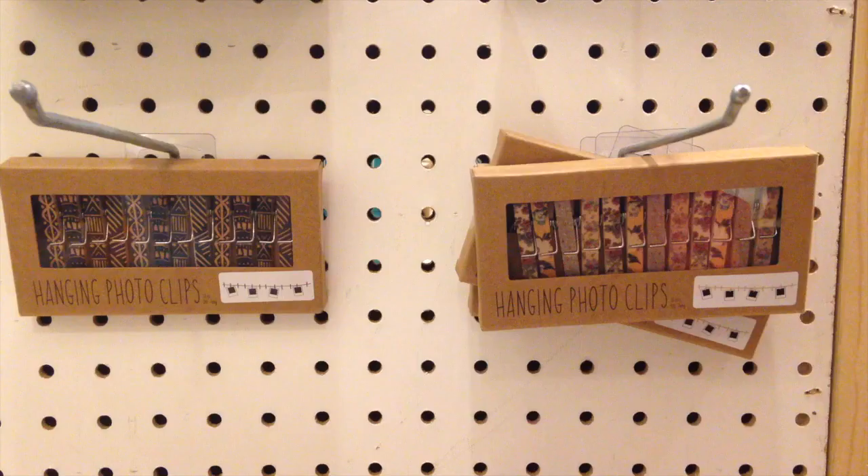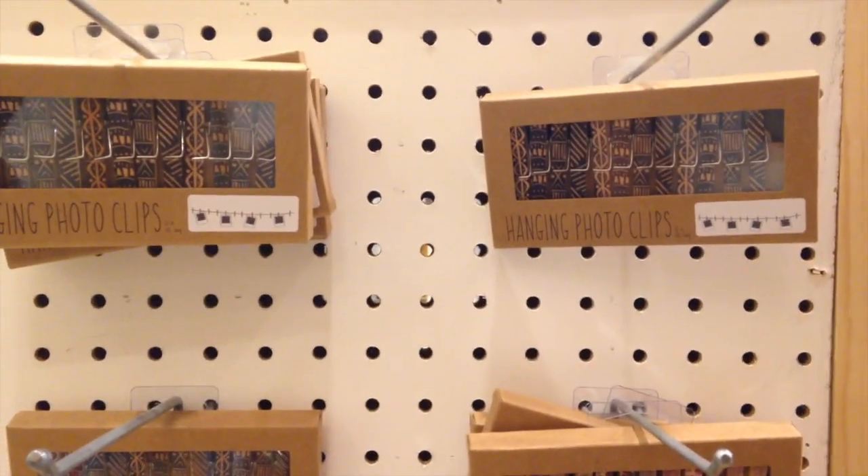Hey y'all, welcome back to my channel. Today I'm going to show y'all how to do a Valentine's photo clip on a string, where you can either give it to your Valentine or just hang it up in your room. I got the idea from going to Urban Outfitters, but that thing was like 30 bucks, and I'm not dropping 30 bucks on something I can spend five bucks on and make at home. So that's what I'm going to show you guys — I hope you enjoy the video, let's get on.